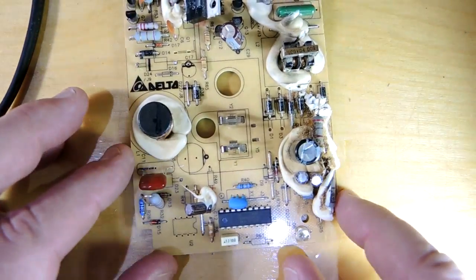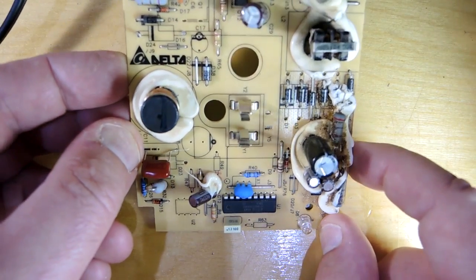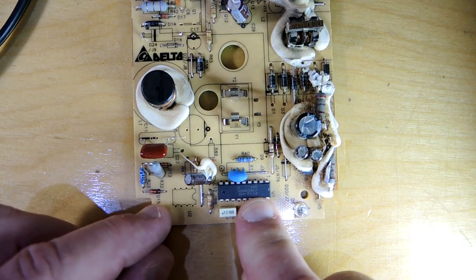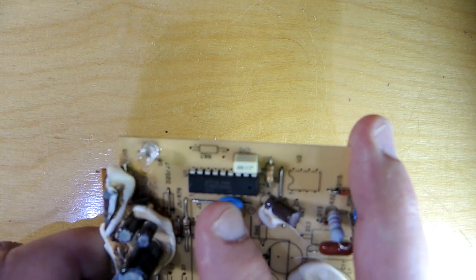Some interesting bits of industrial archaeology: the power supply is made by a company called Delta, definitely a good name in power supply design. They obviously farmed the design out. If you look at this controller, it's a microcontroller from the Zilog company. It's noted to be copyrighted by Black & Decker, who of course owns the DeWalt name — they bought them in the 1960s. Black & Decker was eventually bought by Stanley a few years ago, so you get that big sweep of corporate history.